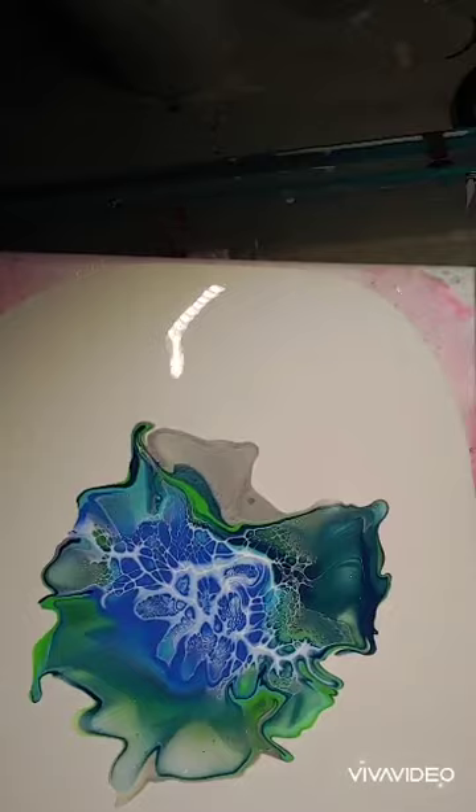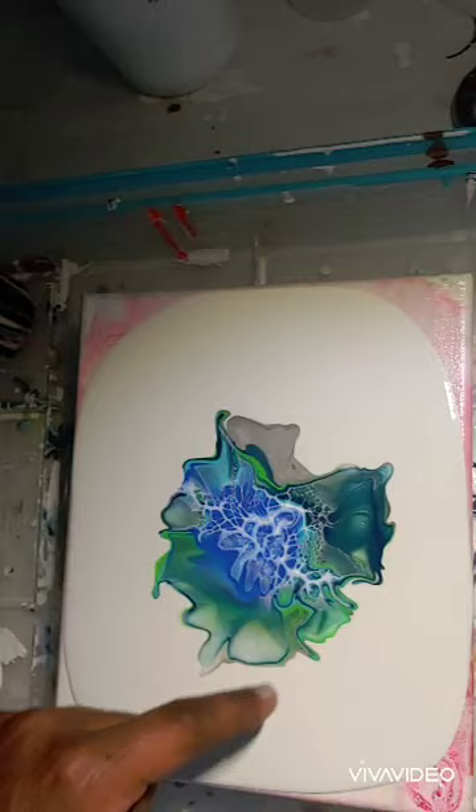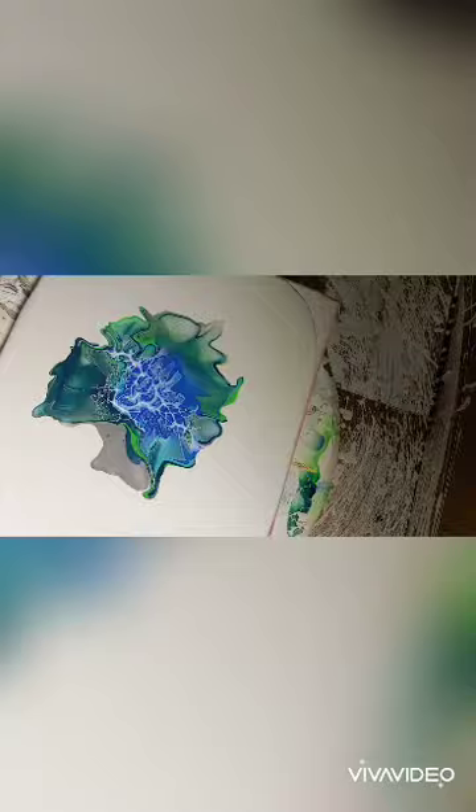Here we're getting ready to spin, moving the paint around a little bit more. You'll notice that my paints are a little bit on the thin side. I've had success with my paints, so now I'm trying to thicken them up just a little bit, which will allow me to do more stretching and holding the cell form.